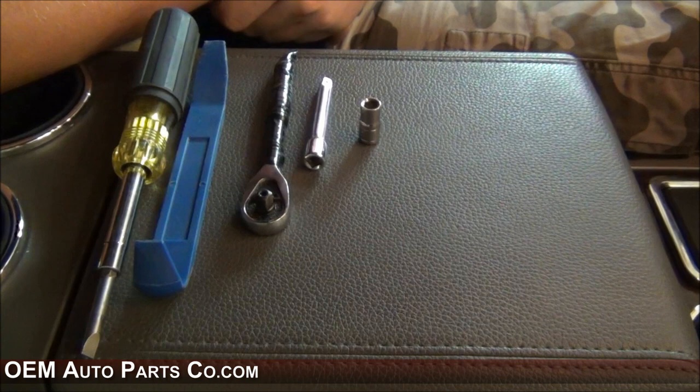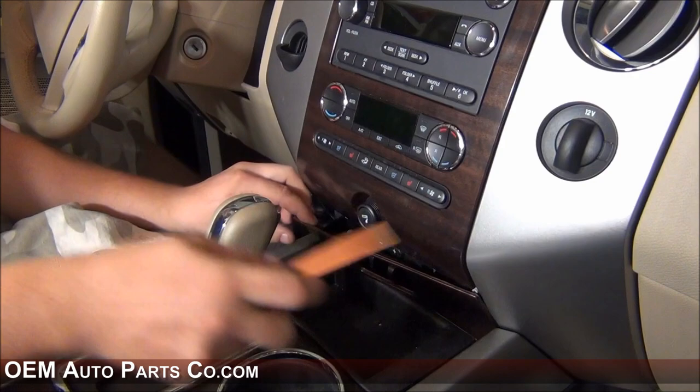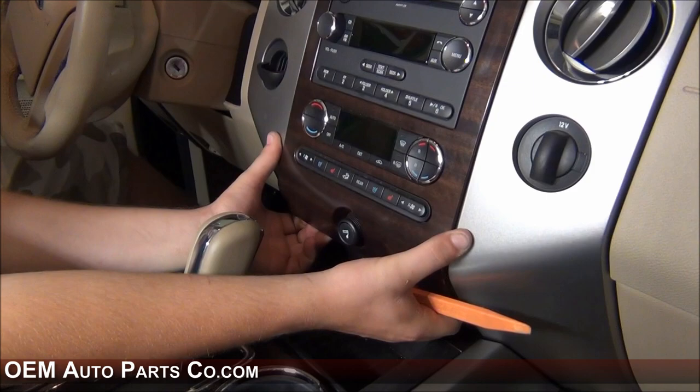To remove the radio, you'll first need to remove the dash bezel and the lower bezel filler piece. Neither of them have screws — they both just clip in. You'll want to remove the lower dash bezel filler first, then you'll want to remove the dash bezel.